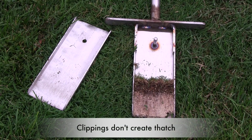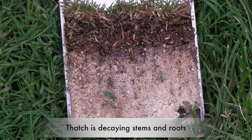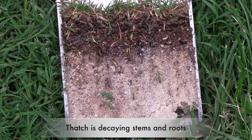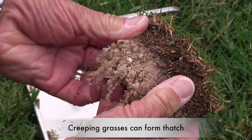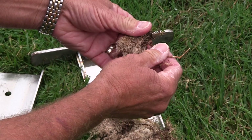Many people think that grass clippings create thatch, but that's not so. Thatch is an organic layer that can form between the leaves and the soil in your lawn. Thatch is primarily composed of slowly decaying stems and roots. Any grass that creeps, like Bermuda, Zoysia, and Kentucky bluegrass, can form thatch over time.